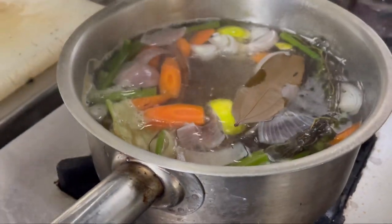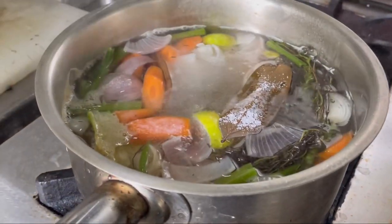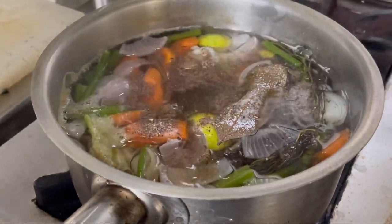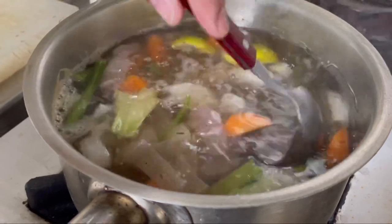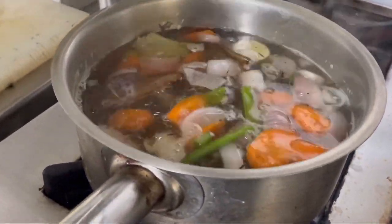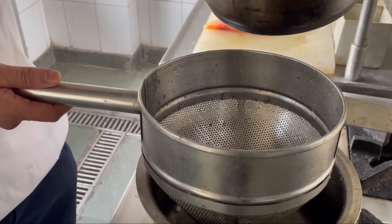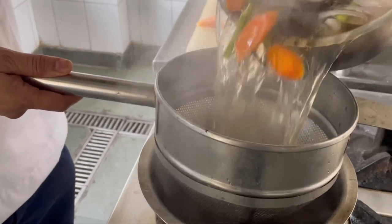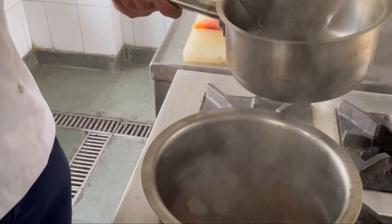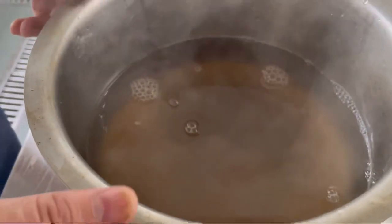So while this is still simmering, I am going to season it. Generally we don't season the stock, but in court bouillon we must season it because we are doing cooking in this liquid later on. So I have added a little bit of salt and pepper to this, and in 2-3 minutes time I am going to strain this. So we are straining the stock now — if only you could smell the aroma that is coming out.